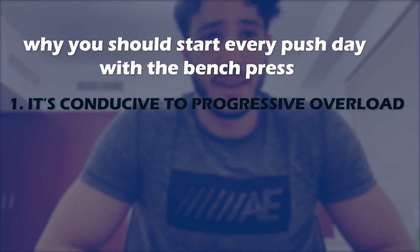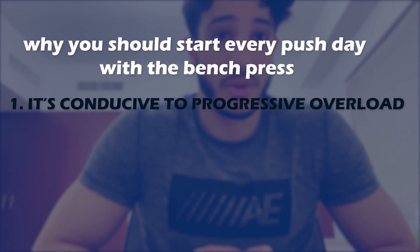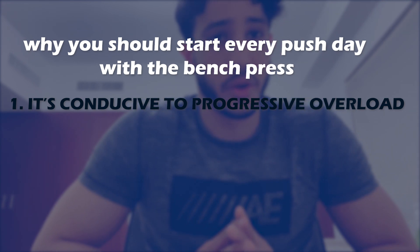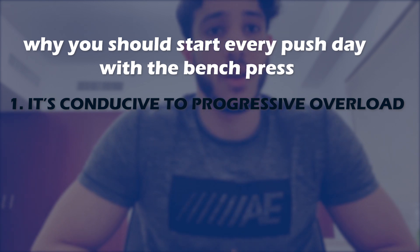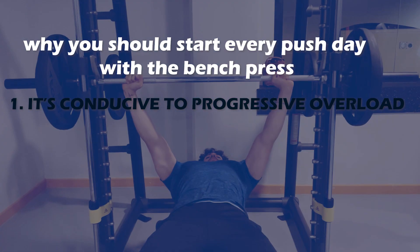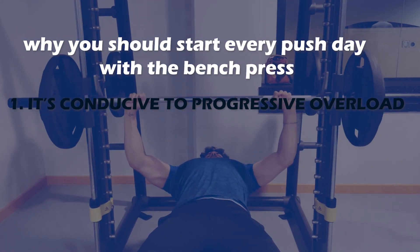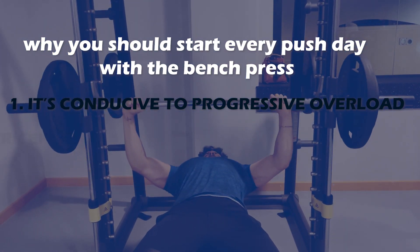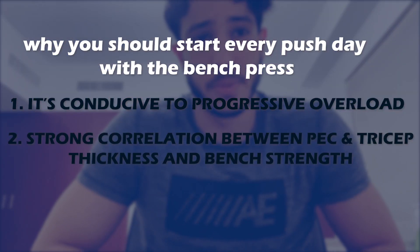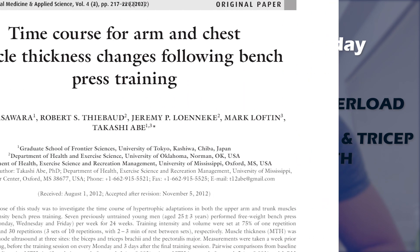Obvious ways to apply progressive overload include increasing the number of repetitions per set, increasing the weight, or decreasing rest time between sets.